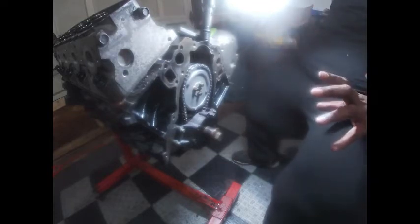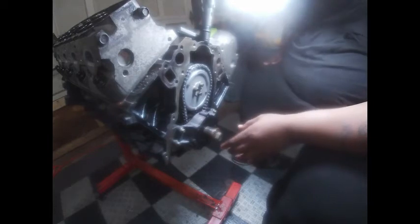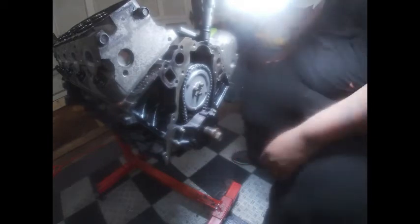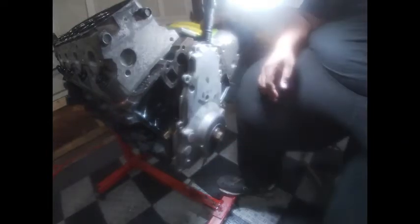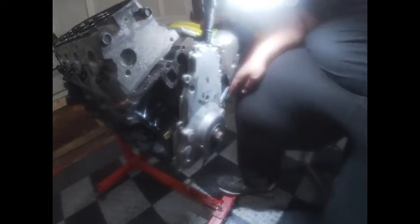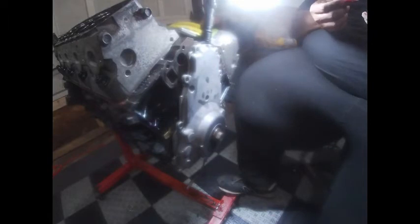I'm going to leave the cover a little loose because I have to heat up the crank pulley and slap it on here. I'm putting the cover on — I got the gasket for the back.